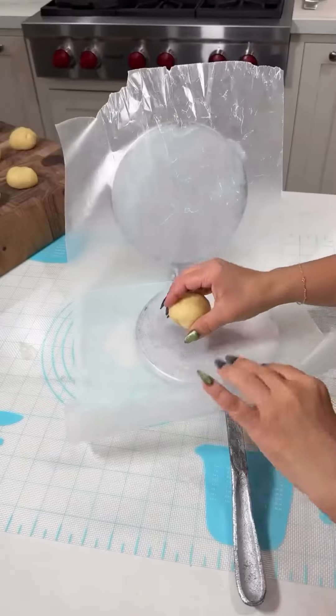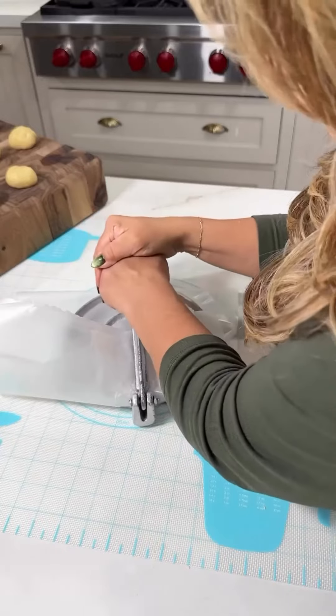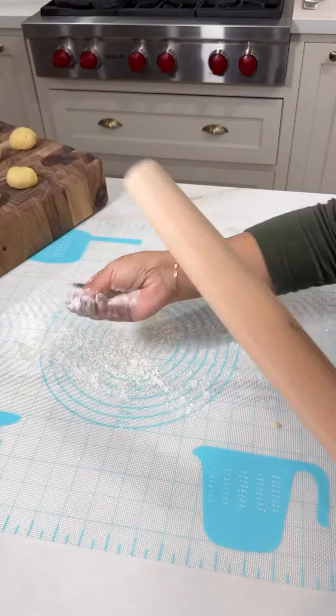Okay mamas, I remember doing tortillas with my grandma. She actually gave me a tortilla press. I start out with the press because I want to be able to make them look really pretty, but you don't need that — you can do a rolling pin.